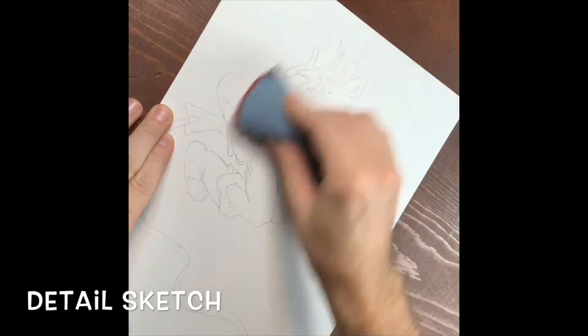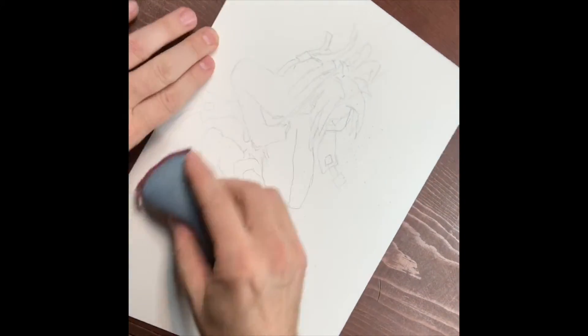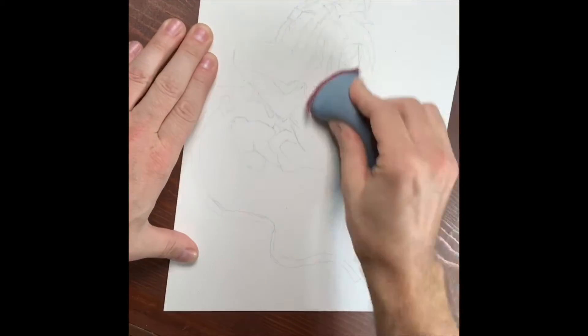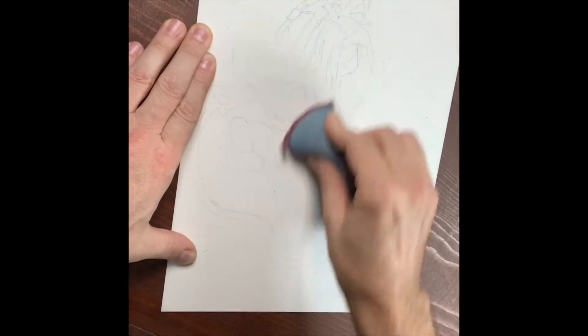Hey everyone, this is Michael Segenthaler with this next tutorial of Skits. I used a projector to project the drawing onto a piece of paper from the original computer drawing. Right now I'm using a sock eraser to dull down all those dark lines.